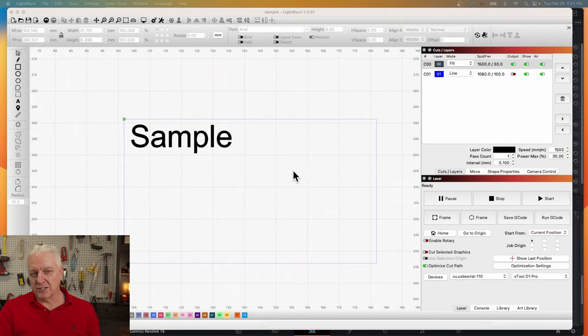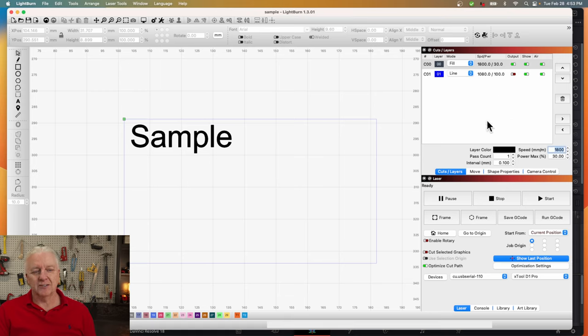Before we get started, we need a project. I'm going to try something really simple — just text that says 'sample.' The outline matches these pieces of acrylic: 80 millimeters across and 45 millimeters in height. From a power perspective, I'll go 1800 millimeters per minute at 30% power. Depending on the material you may have to go higher or lower. With glass, you don't want to go too high because the glass will actually break or you'll get a lot more fracturing. You really just want the very top surface touched — you don't have to engrave halfway through the material.